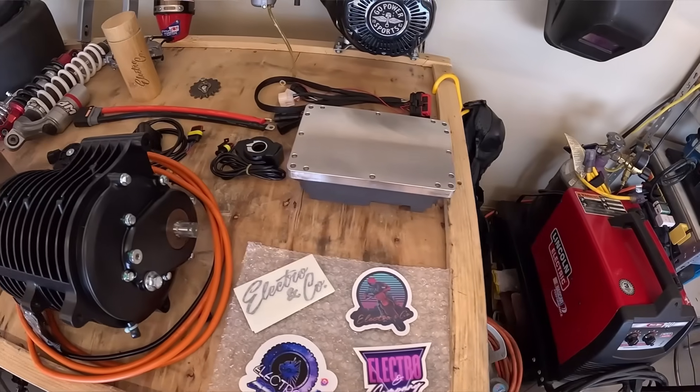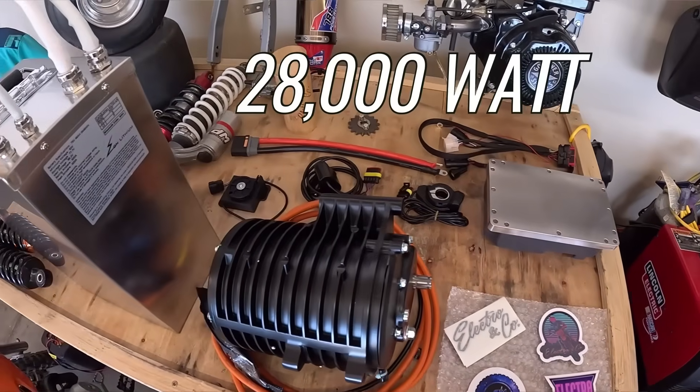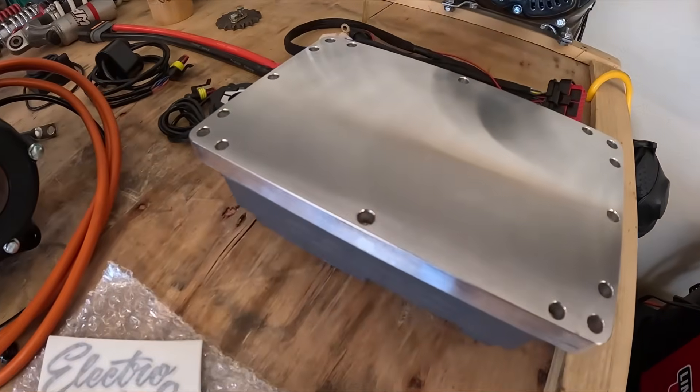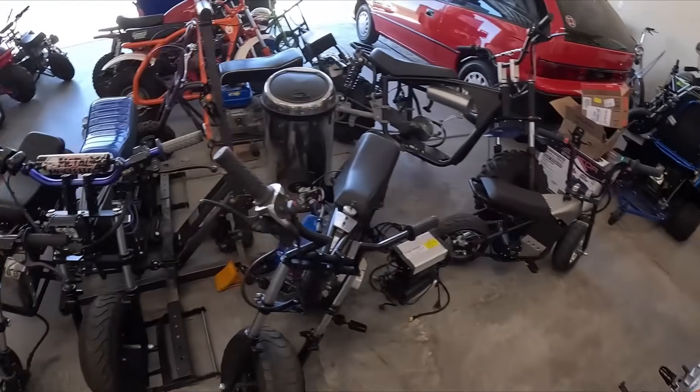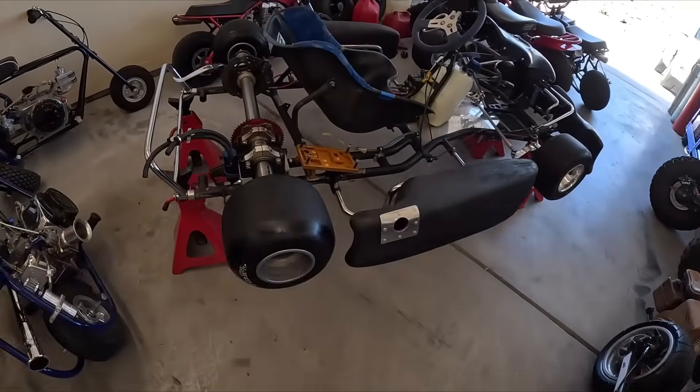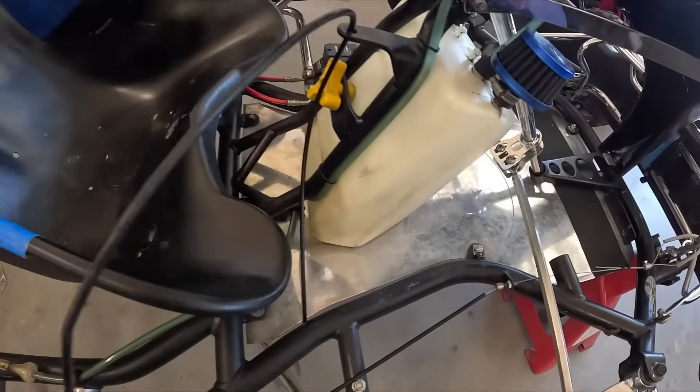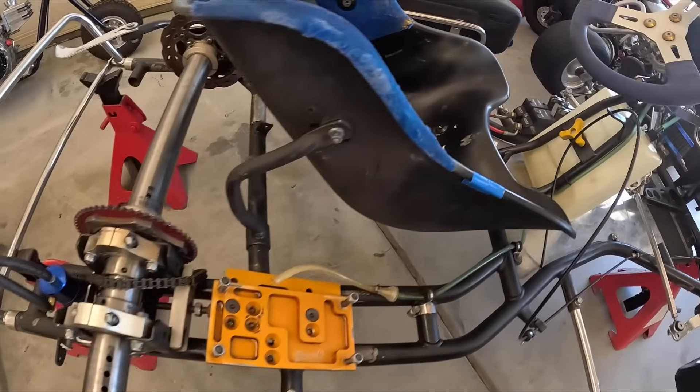This time around I'm going to install this Electro & Co 28,000 watt kit on the CRG cart. To fit all this stuff on there, I think I'm going to pull off all this gas powered stuff first — the motor mount, an oil catch can, gas tank — and then start from there.